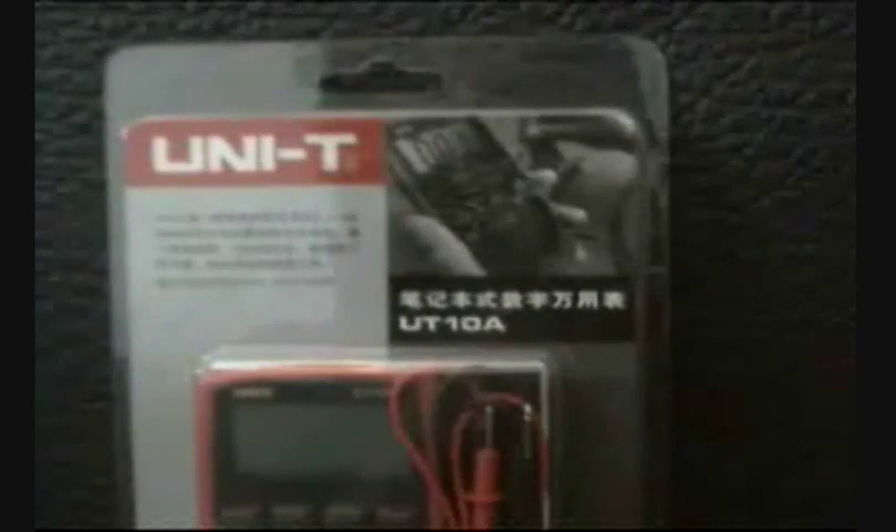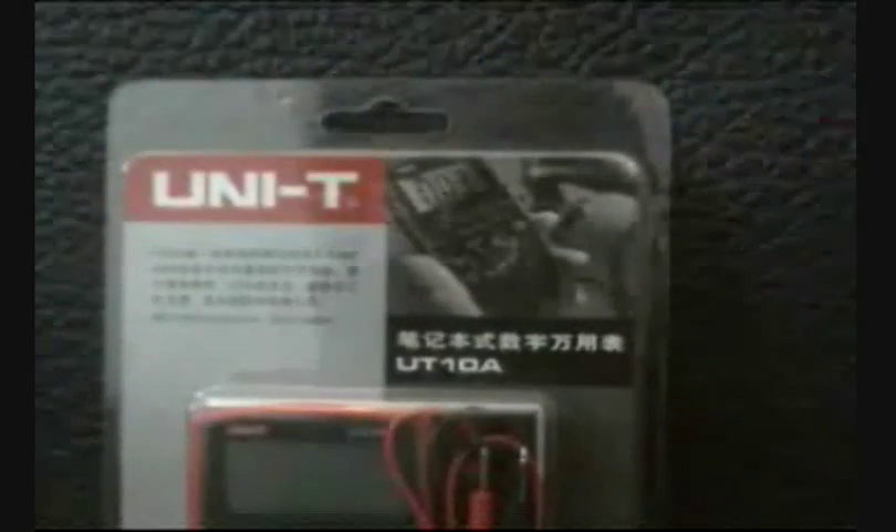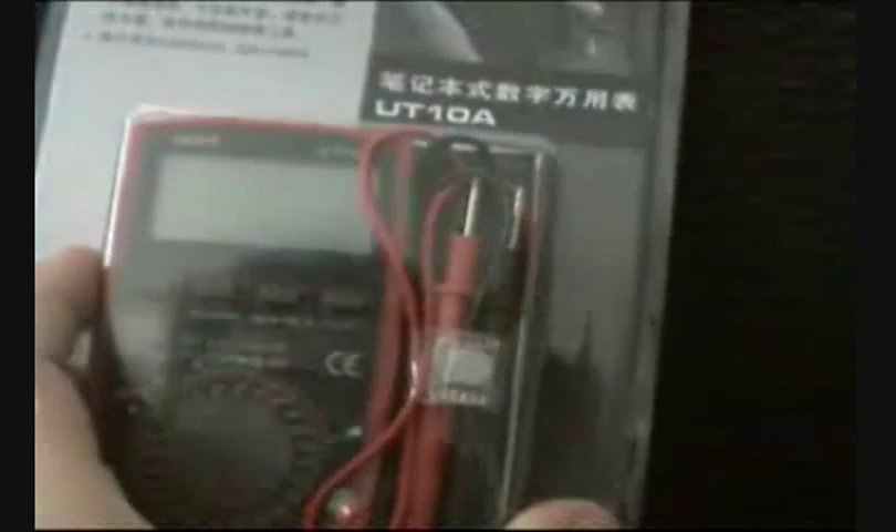We are going to talk about portable handheld or pocket meters. This is the UT10A, a pocket meter that is no bigger than your BlackBerry, plain mobile phone, or iPhone. It's a full volt meter with hold, duty, and relativity measures, and it also has a buzzer and resistance testing.